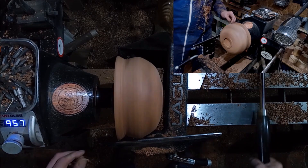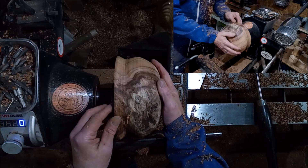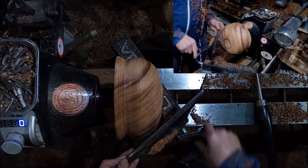When I'm happy with the rough shape then I'll worry about getting finished cuts on it. Yeah, that's not bad. Alright, now we'll start to get finished cuts on this.